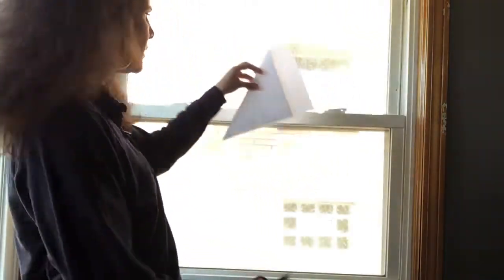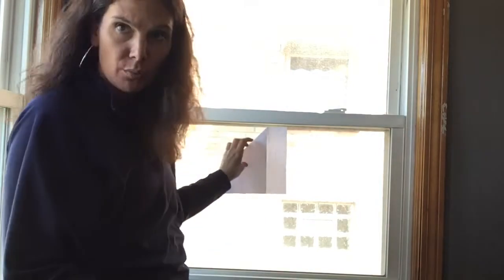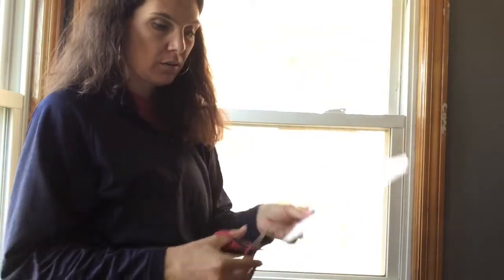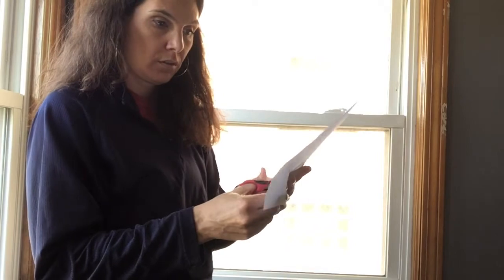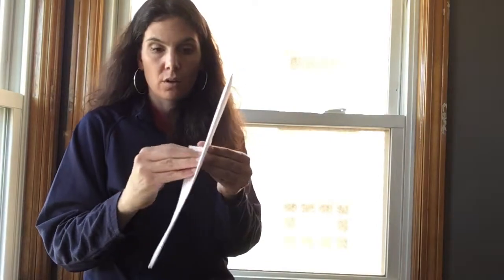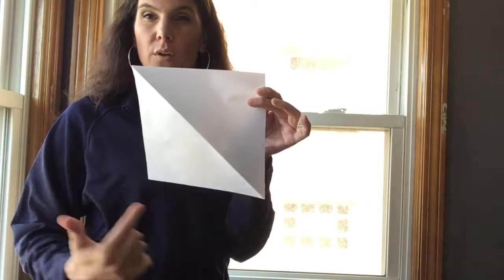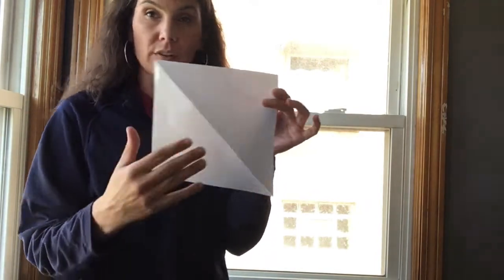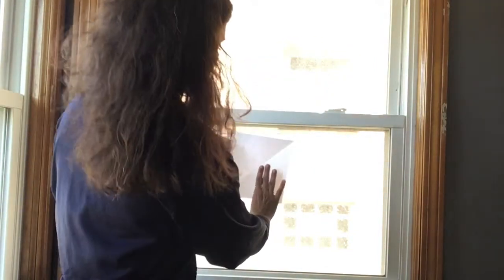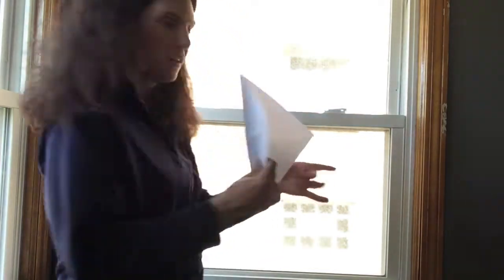Now we have this long rectangle and we want to trim that off. Now we have a square. What we want to do is create triangles that radiate around the square, so we're going to fold it several times. We already have two triangles this way, so now we're going to fold the opposite way so that we have an X.